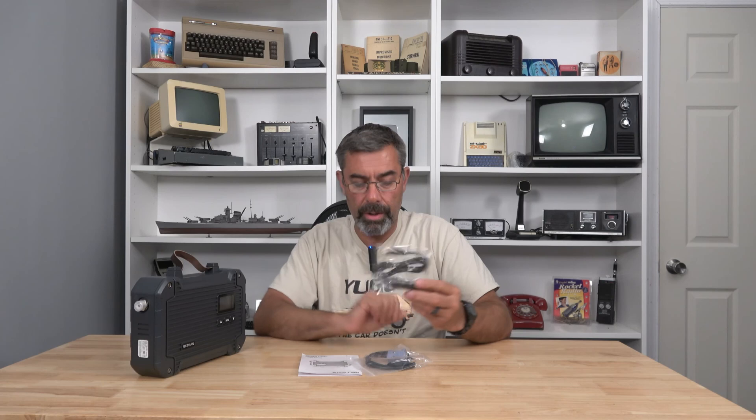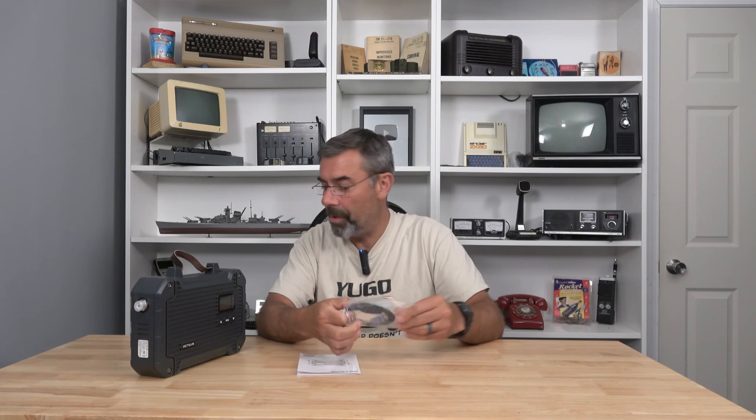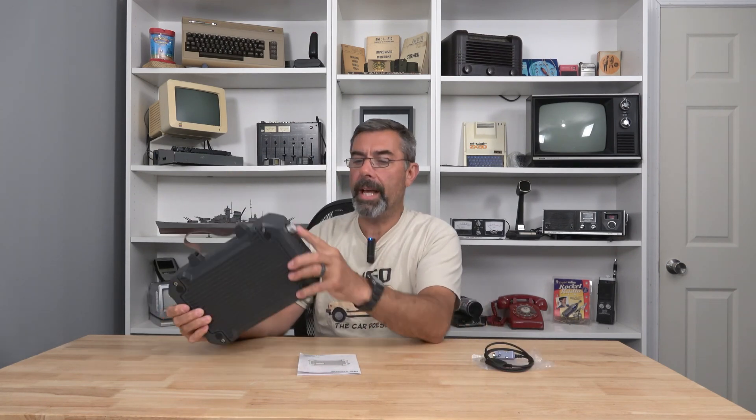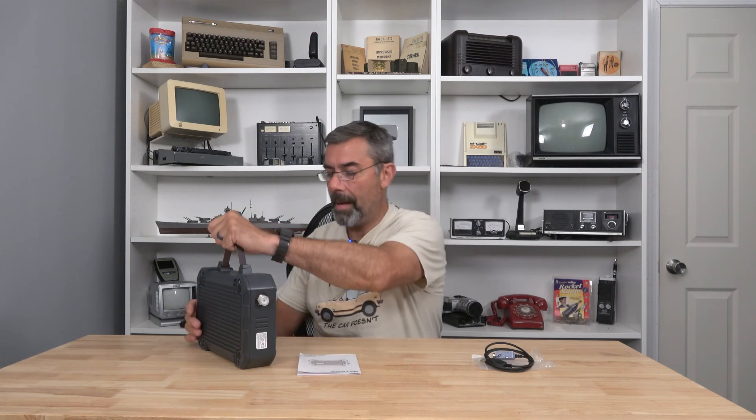We also have a 12-volt cigarette adapter. And this last one is our programming cable — it's an old-fashioned serial port with a serial-to-USB adapter so we can do whatever programming we need to set this thing up properly. On one side we have a PL259 connector for the antenna. Up top there's a carrying handle, and on the bottom, nothing — solid metal. And when I say this thing is heavy, I mean it.